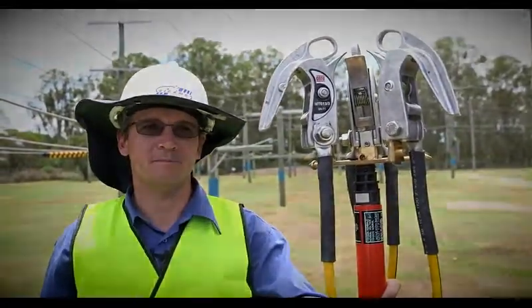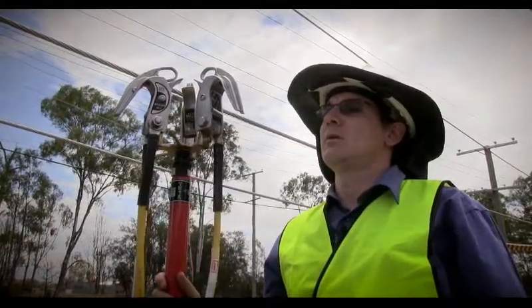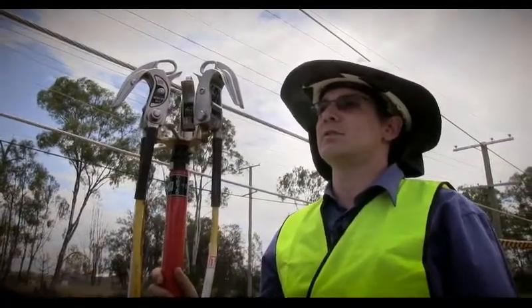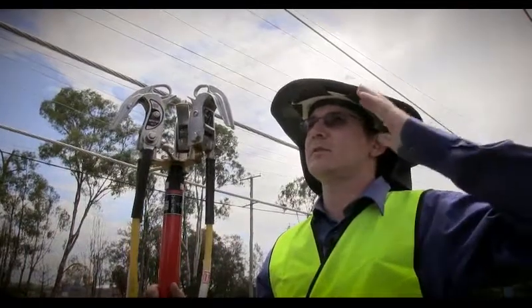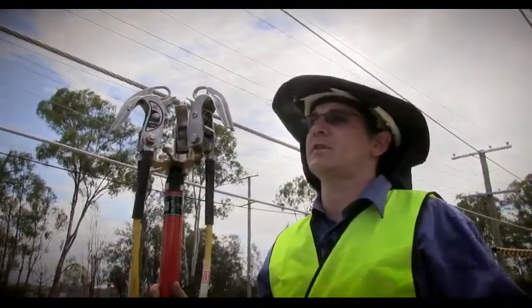The Earths are now ready to go. Now the clamps have been armed, we are ready to apply them. We are currently in the Energex training school. We have low voltage alongside us — just ignore that, that's just for training purposes — and we are going to apply the Earth on the HV.